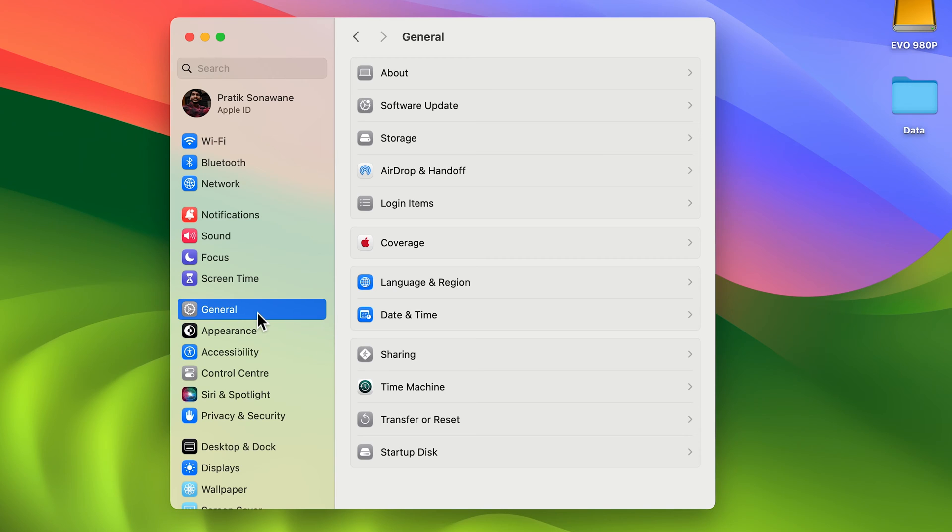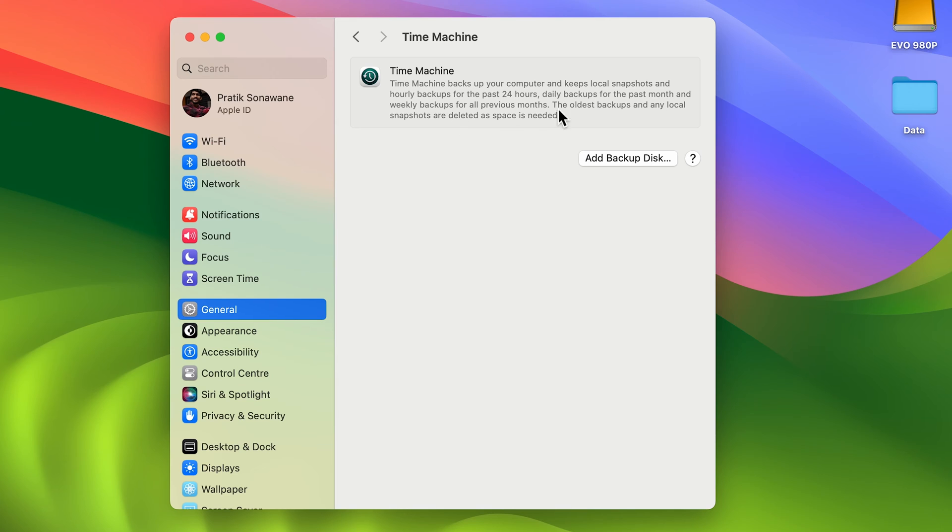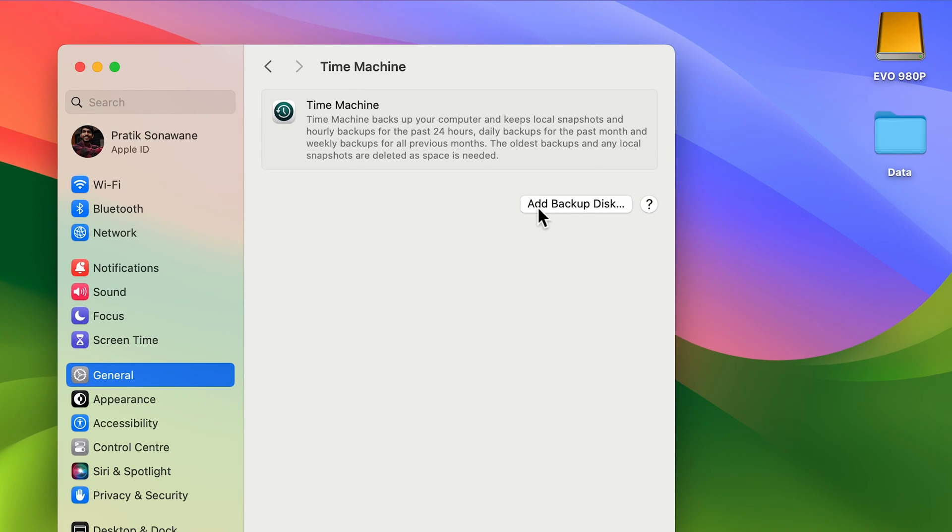But in macOS Sonoma, you can go into General and search for Time Machine. So select Time Machine and after that you will get this page. You need to select Add Backup Disk, so select this option.